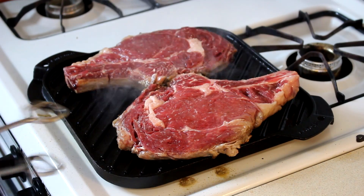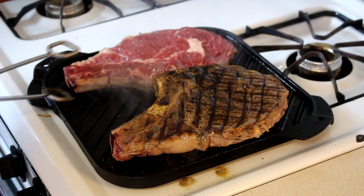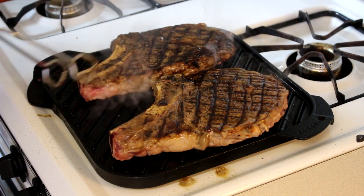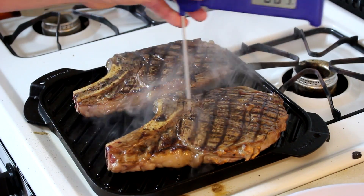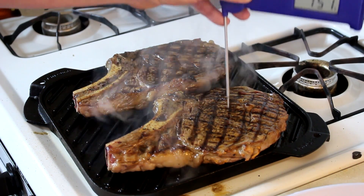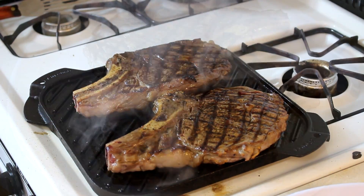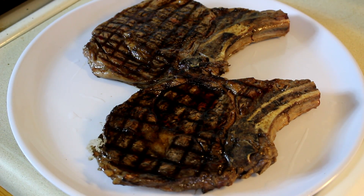It's been a couple minutes like that, and I'm going to flip them over. All right, it's been a couple minutes on that side. Let me check the internal temperature with my quick-read thermometer. Rare is 120 — boy, these are getting up there. I'm going to get them off of there now. I just pulled those off and I'd say the total cooking time was about seven or eight minutes. I didn't want to overcook them and hopefully I didn't.